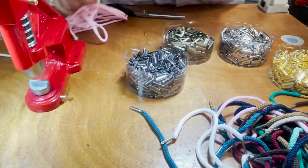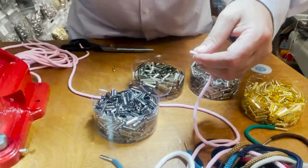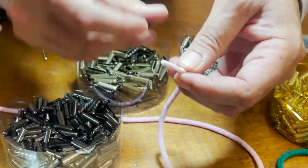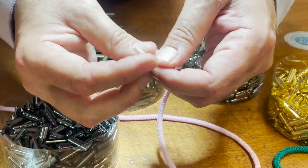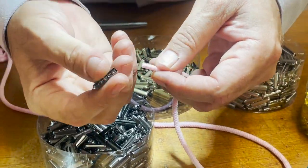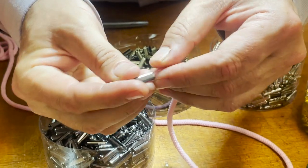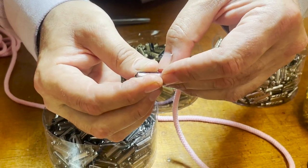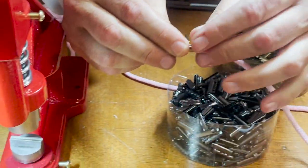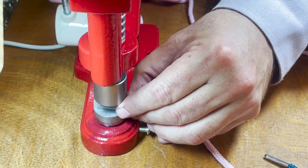I have these two laces here — a lot of people use them for hoodies and stuff. There are two ways you can use them. The original one is already like glued. All you have to do is put it inside, press it a little bit if you want, and then bring it to the machine and put it underneath.